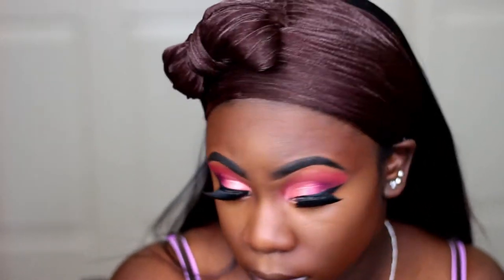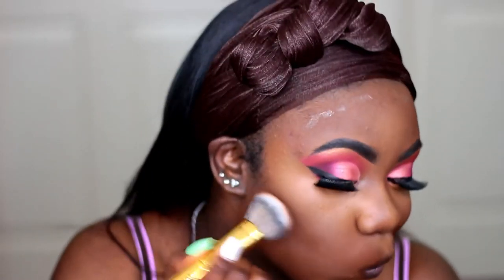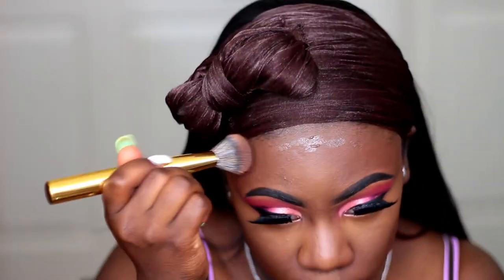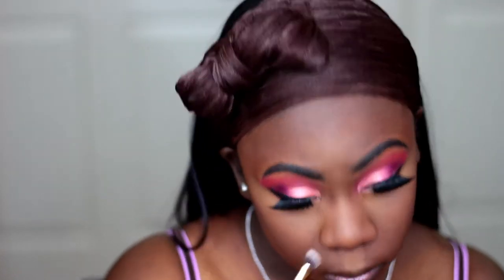Now I'm taking my LA Girl Pro Concealer in the color Mahogany and I'm using that to contour my face. I like to blend out my contour with a brush first, and then I take my Beauty Blender to further blend out my contour. I went ahead and set my face off camera with my powder and setting powder. Now I'm taking my contour powder from Sleek in the color Dark to set my contour, and then I'm taking my Ruby Kisses powder in the color Cognac to contour my nose.